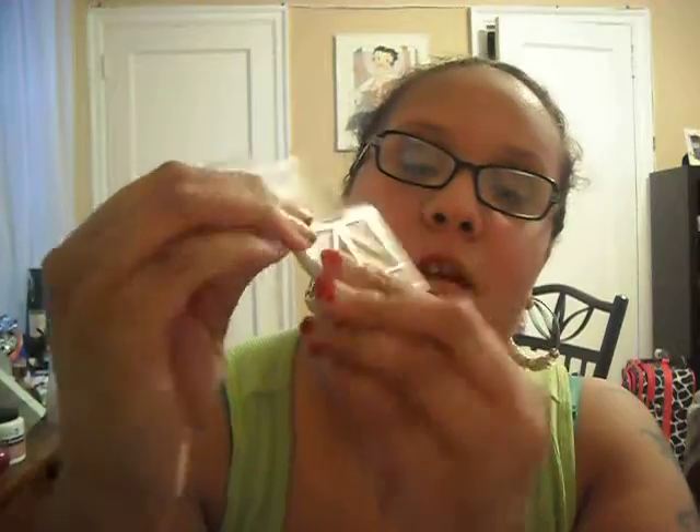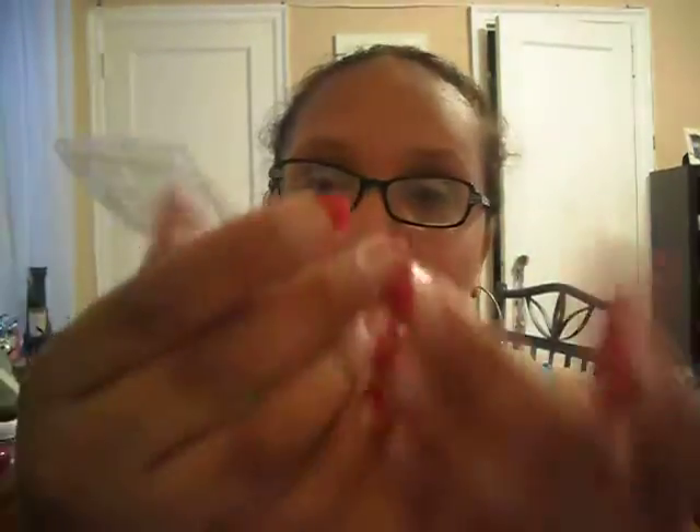The next thing she sent me is this ELF quad and it has four colors: a white which could be used as a highlight, an olive green, a peach, and a brown. Here are the colors — the white, the olive green, the pinkish, and the brown. Really nice, very pigmented also. Excited to try these colors.